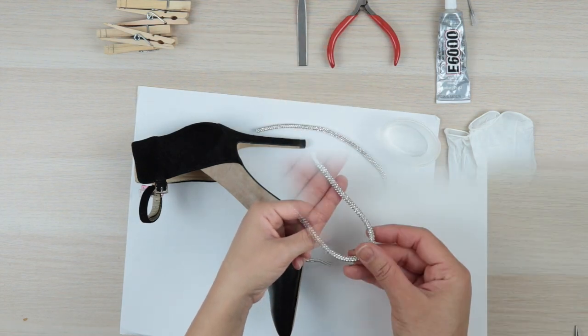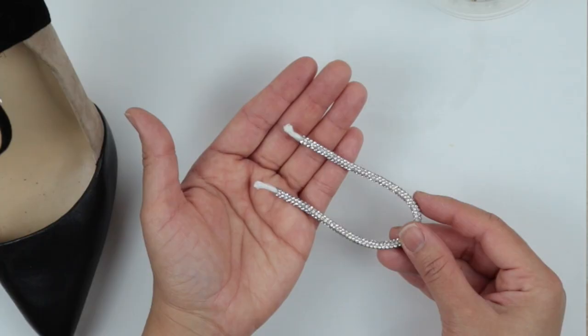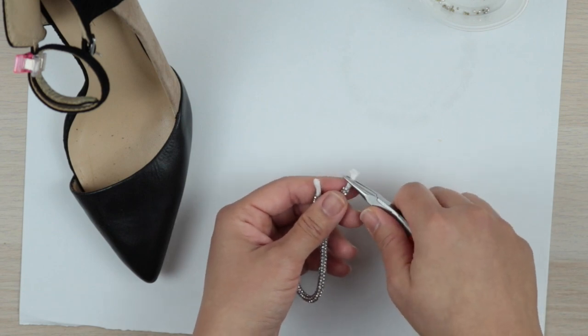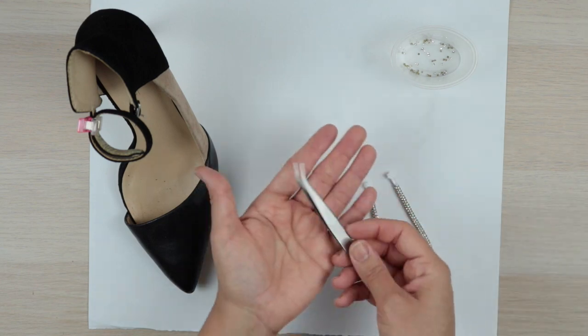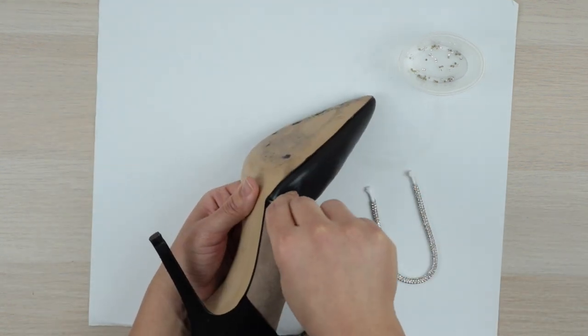Next, remove the layer of rhinestones below the half inch markings to expose the rope that makes up the core of the trim. Then take your pliers and try to flatten the rope as best as you can. Once you've done that, grab your tweezers and open up a little room between the outsole to insert the trim.